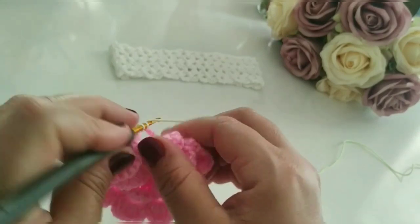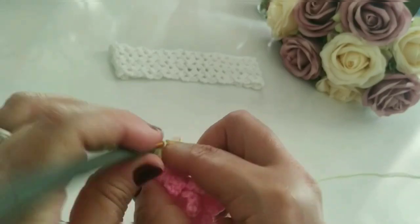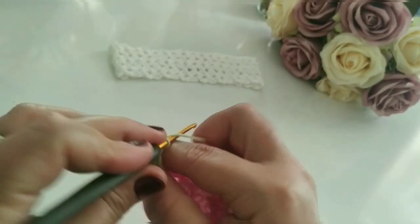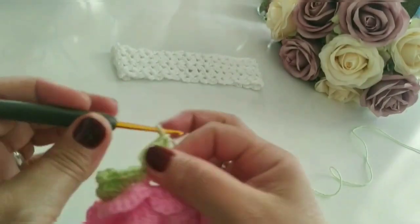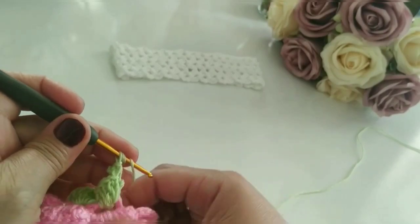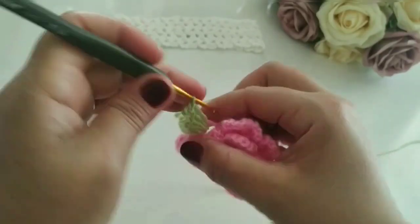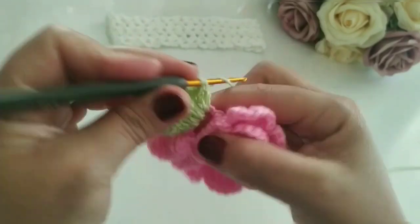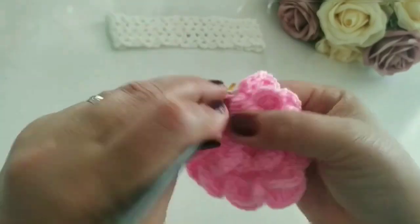Um ponto baixo, subo a correntinha. Aí eu vou contar aqui quatro pontos altos: um, dois, três, quatro. Laçada. Faço uma — de novo saiu. Dois, três. Aí venho aqui, três correntes. Volto aqui, faço o ponto picô. Dois, laçada. Faço duas laçadas e vou repetir aqui o mesmo ponto que eu fiz do outro lado. Fez o ponto alto duplo. E agora eu vou manter aqui os quatro pontos altos: um, dois, três, quatro. Uma correntinha, volto aqui, faço um ponto baixo.